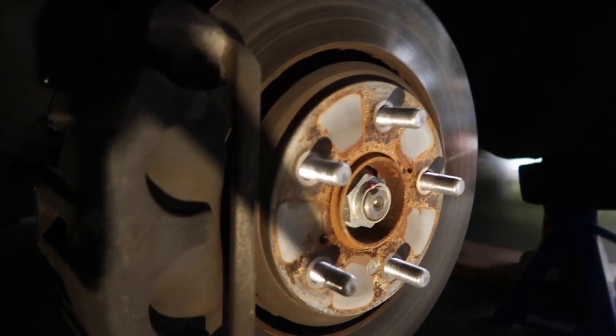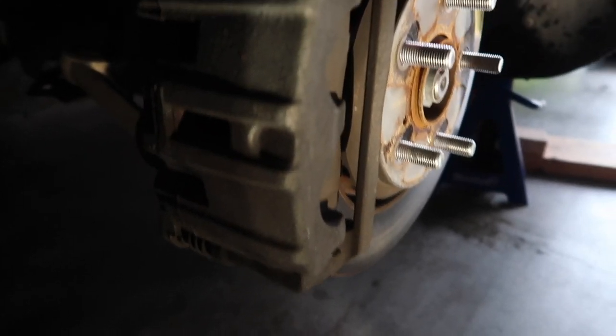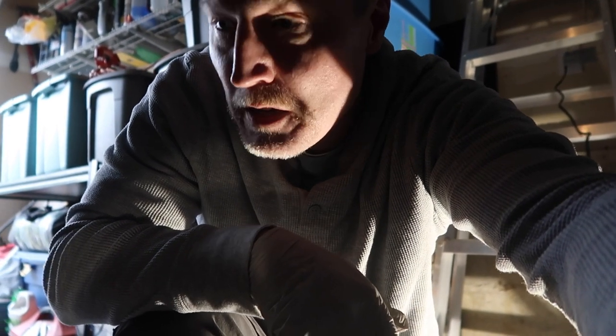So now here are the brakes — we had them checked and they're getting really low. We have to undo the bolts in the back here so the caliper will come up. We'll get the caliper up and then play with some clips.